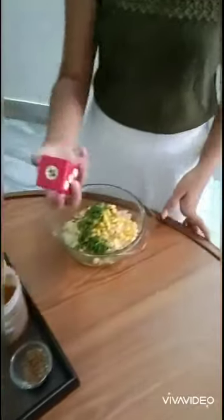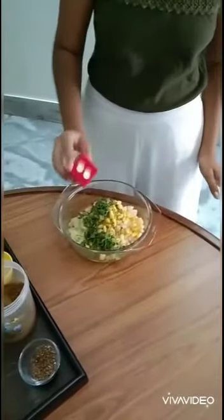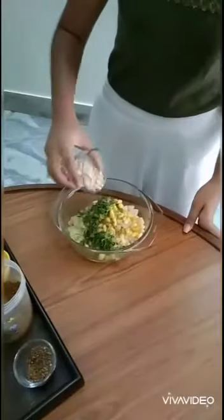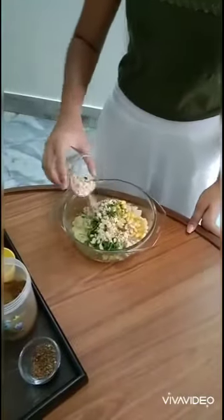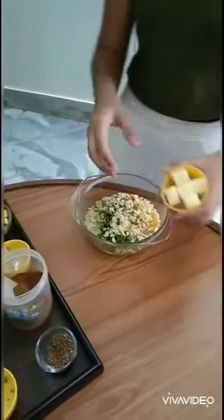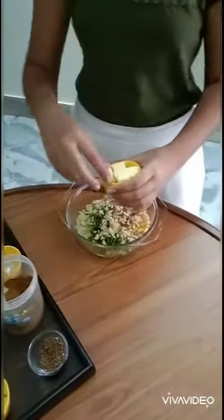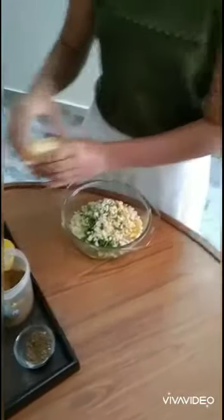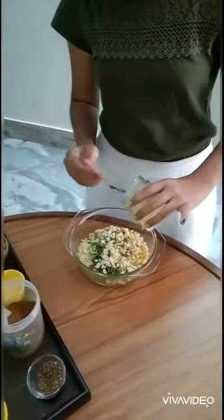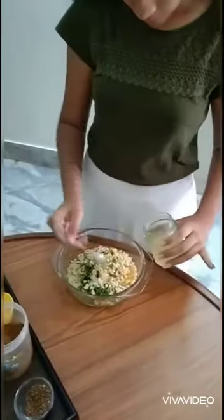Add black pepper as per your requirement, roasted peanuts, two cubes of grated cheese, and lastly a spoon of lemon juice.